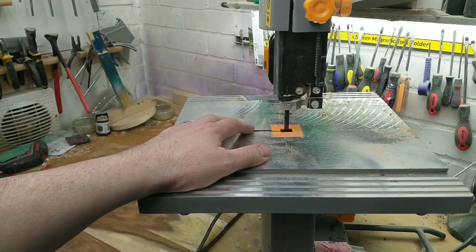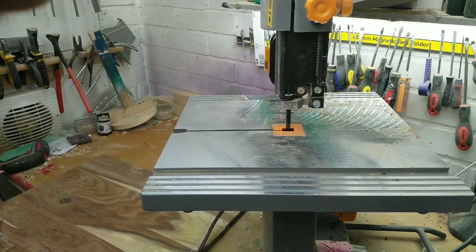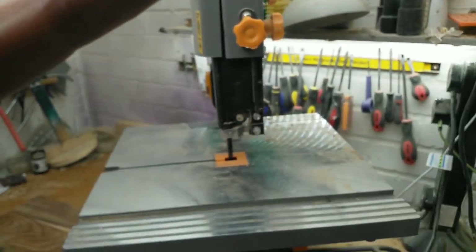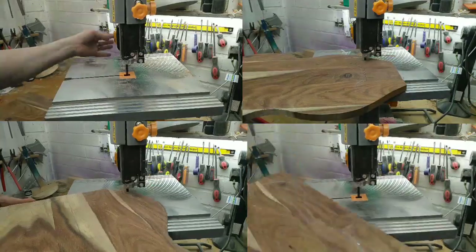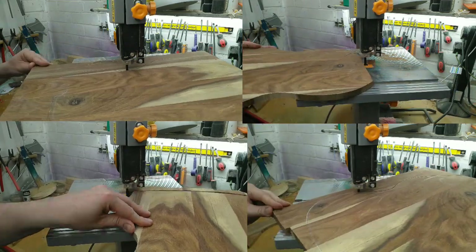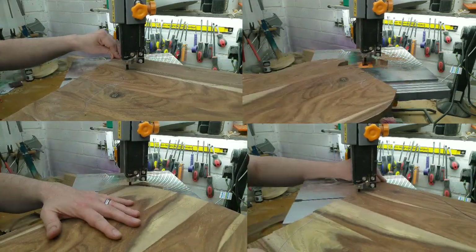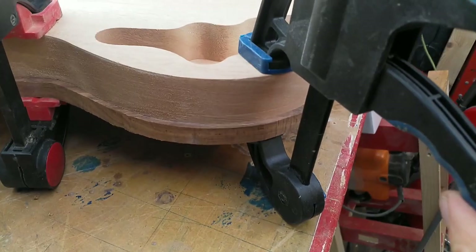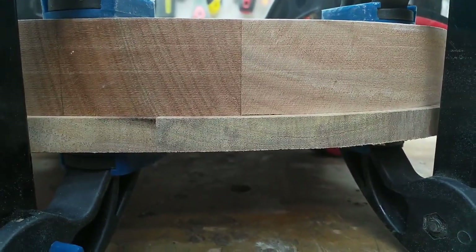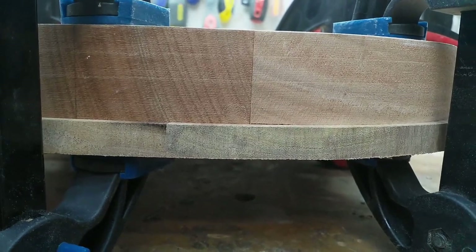Not sure how this is going to go, but my other bandsaw blade was awful and this one is probably suitable for this wood, definitely not for the body plank, but we'll see how it goes. I was doing a dry run to see how it would glue up and right around here on the arse end of the guitar there's a bloody gap, so I'm gonna have to work on flattening the top off a bit more.